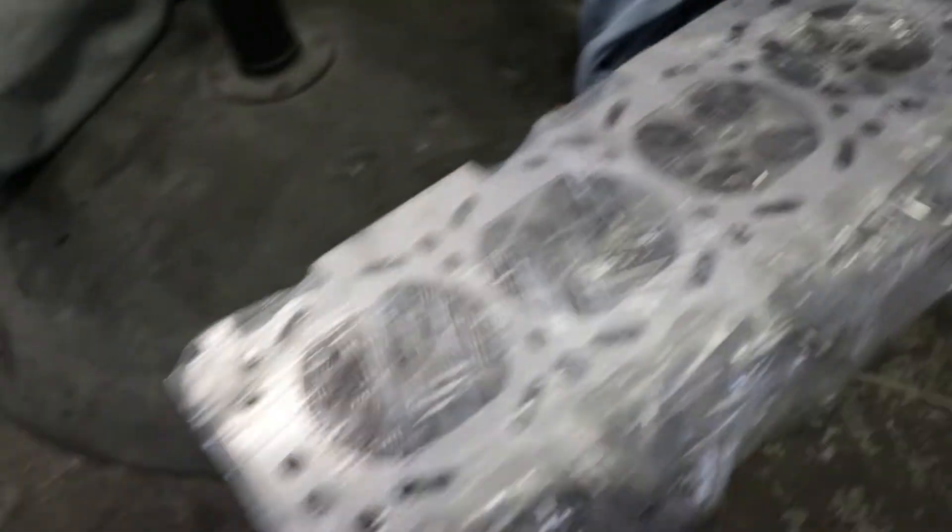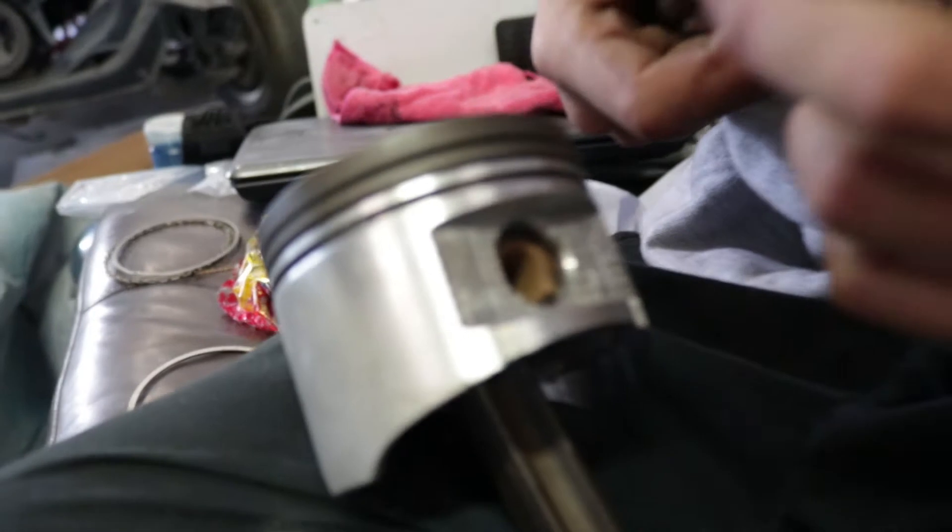We have the head back from the machine shop looking good, ready to go. As you see now, we're putting the piston rings back in place, getting ready for the rebuild. I also forgot to mention — remember the scratches I showed you from the block? We honed them out a bit and they actually just went away. It wasn't as deep as we thought. The honing got everything back to normal. We don't have to worry about that.